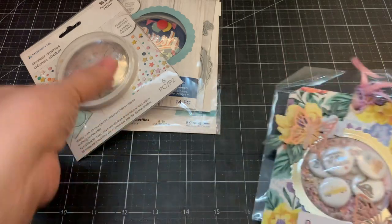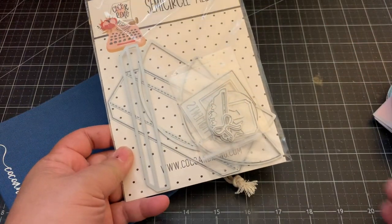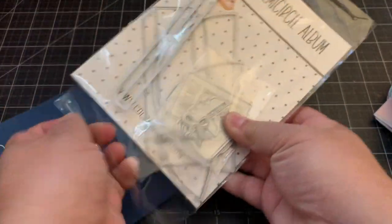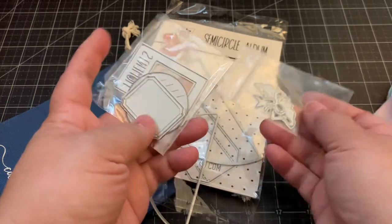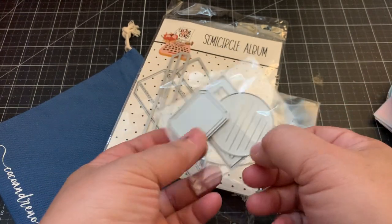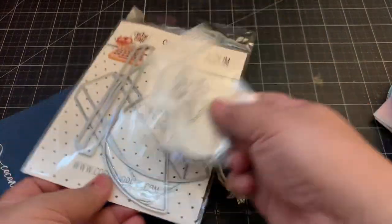I also got this die set from Coco and Reno - such a cute die set. It's the semi-circle album die set, so it creates a semi-circle album. It also comes with additional dies: a cute little bow, a tab, a star, an arrow, a tag, a little Polaroid that says 'moments,' and another circle tag with embossed lines.